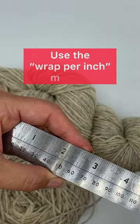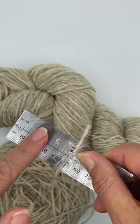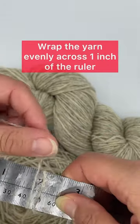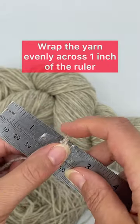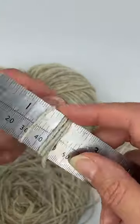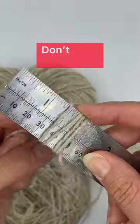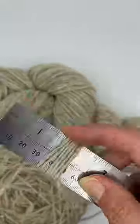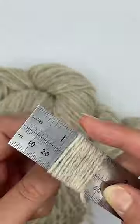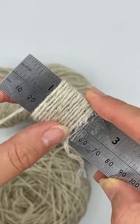I like to mark the first strand at the two inch mark and I'm going to wrap from two inches to one inch. I'm just securing with a bit of tape to make sure it doesn't move around. Then evenly wrap the yarn around the ruler, not too tightly. The strands of yarn should be touching but not too squished together.